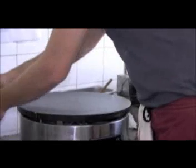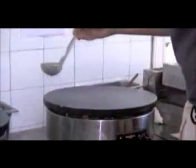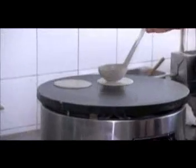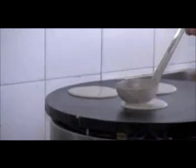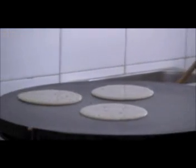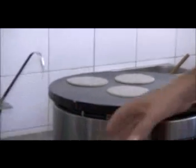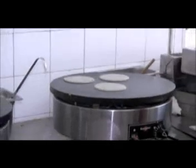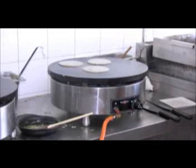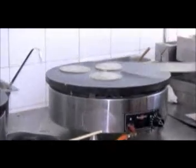Ahora vamos a preparar tres crepes de degustación, tres crepes pequeñas, con este trigo traído de Bretaña, que es una mezcla de trigo con un porcentaje muy elevado de trigo negro. Además, Jérôme, es una comida muy sana. Es súper sana — el trigo viene directamente de Francia, es biológico, así que es más sano. O sea, que comeremos muy bien y además con una alimentación sana.